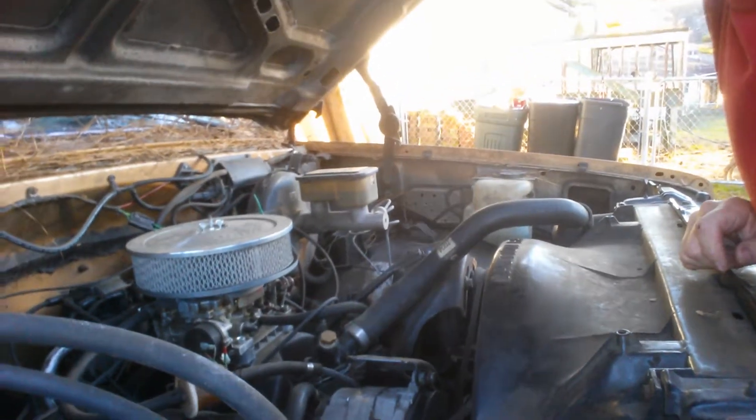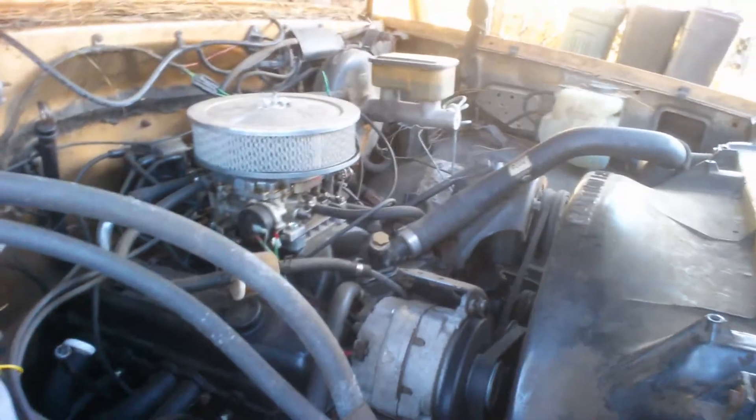Now maybe you can see a little better — Edelbrock intake, Edelbrock carburetor. Put some headers on it.